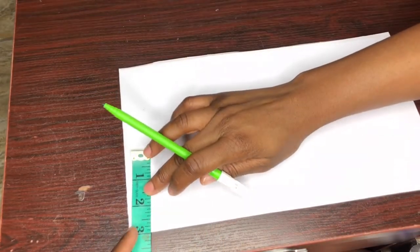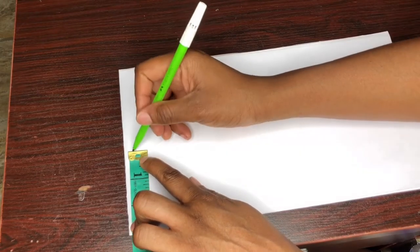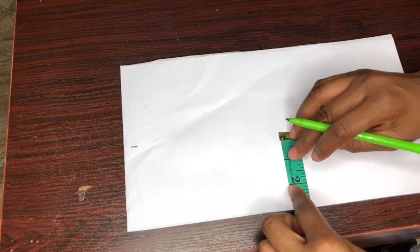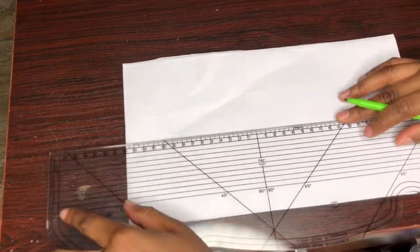I'll be taking a horizontal line which will represent my neckline circumference. I'll rule out the line like so.